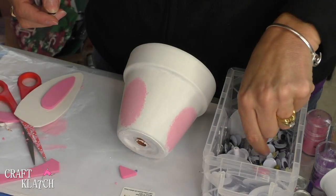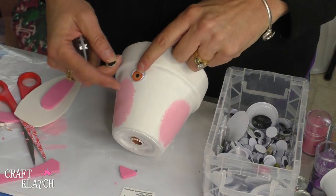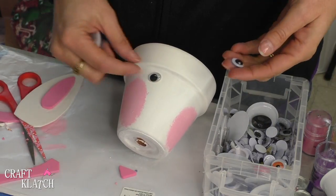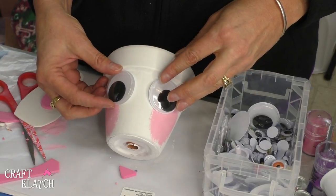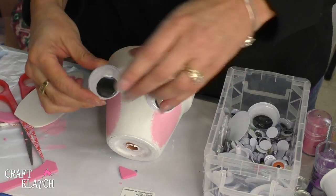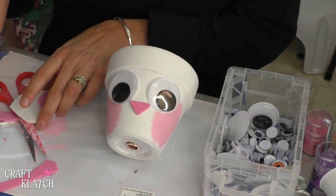You could go with any size google eye that you want — you could even do a fun color, they have different shapes available. But I'm kind of feeling go big or go home, so I'm going huge google eyes. I am going to glue those on, place them down just like that, put the nose on, and then we're going to add the ears.